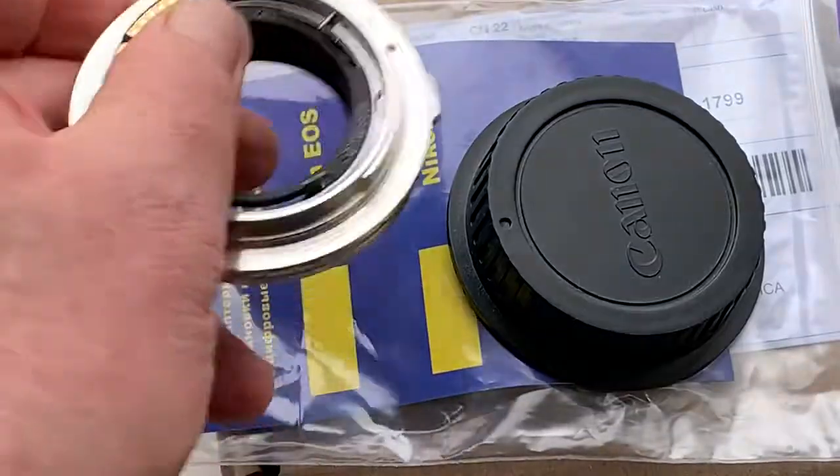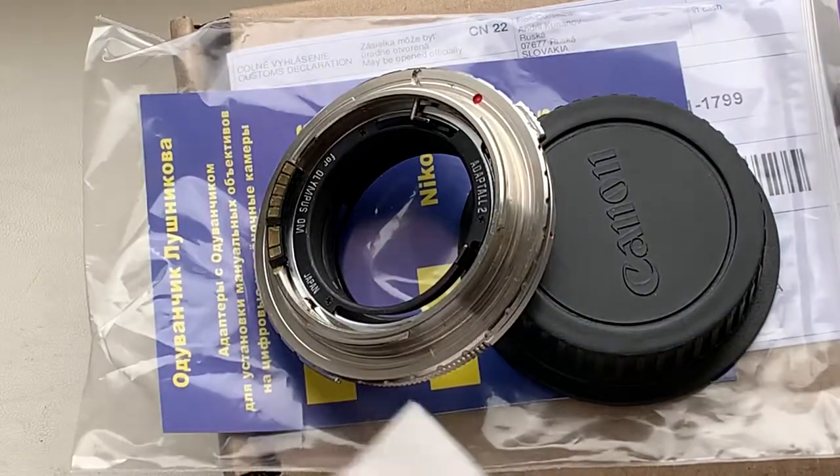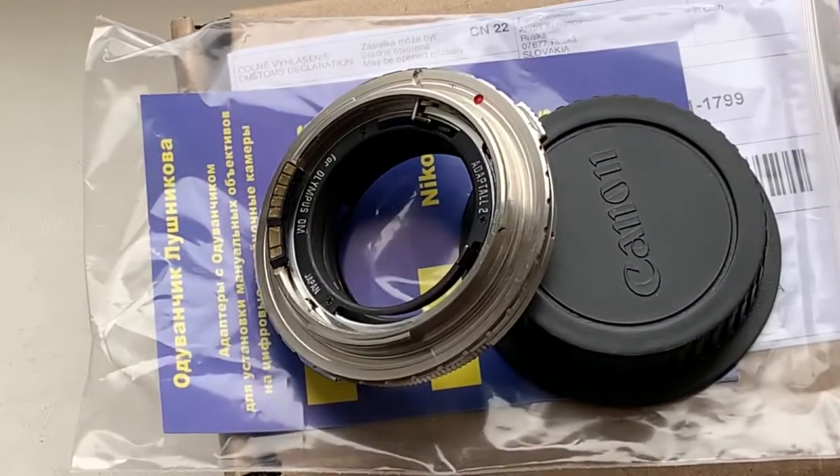Now I packaging your adapter and send it to you tomorrow morning. Thank you for your attention.